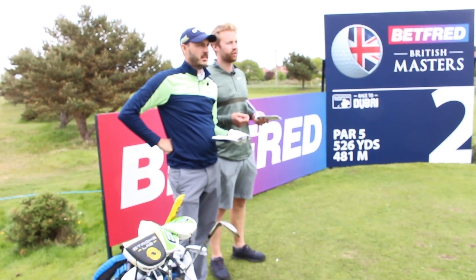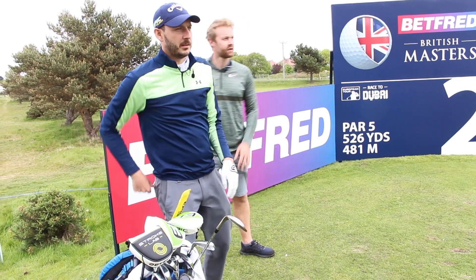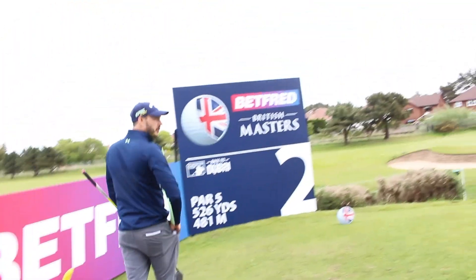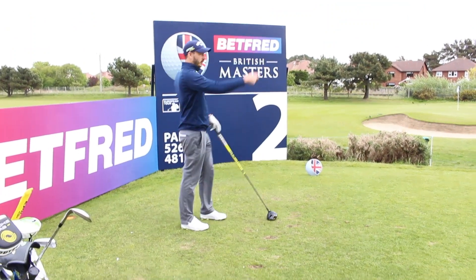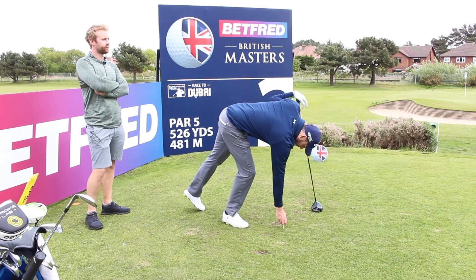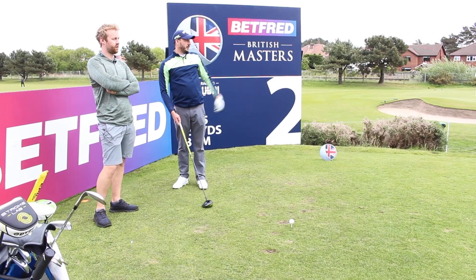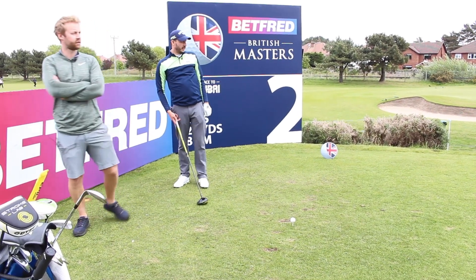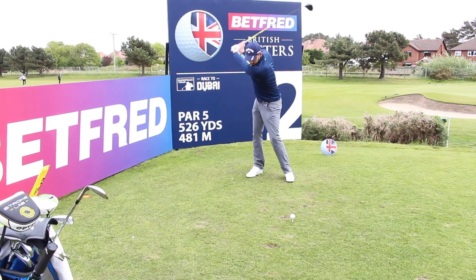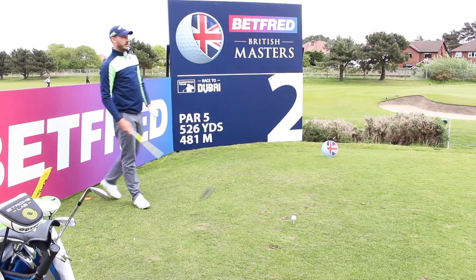We're going to get up with three wood. I was almost thinking on that third pylon with a bit of fade — the one just left, on the corner where you see the hazard runs out — and then just try to squeeze it a bit lower. You agree with that? Yeah.